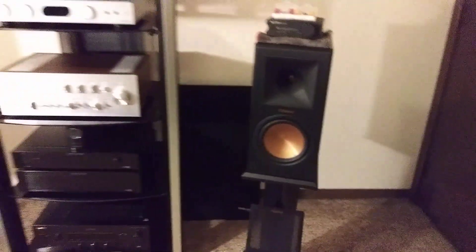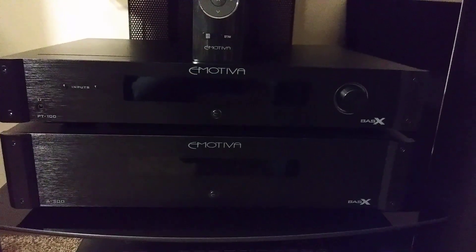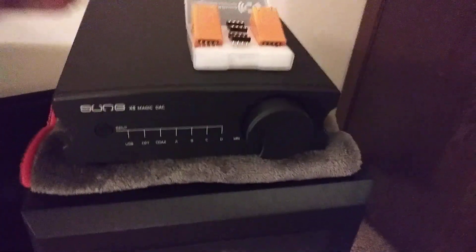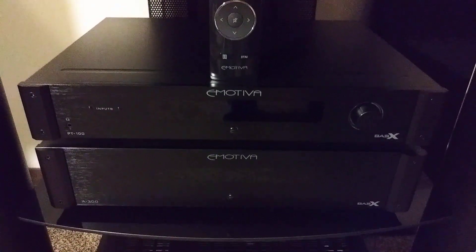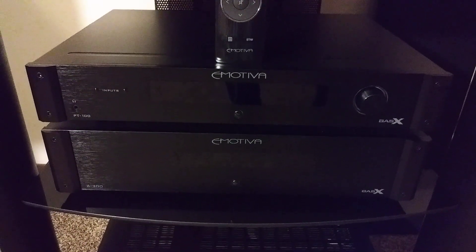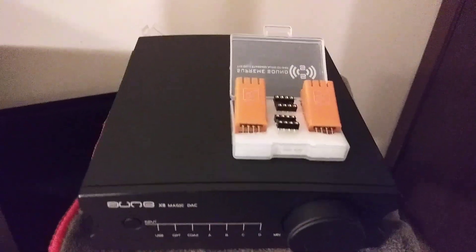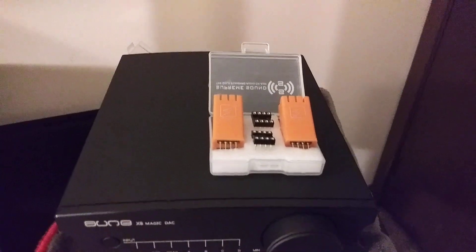Let's say I had the Eclipse Reference Premiere 160 monitor speakers hooked up, with the Emotiva PT100 and A300 preamp-amp combo. I would be more likely to use the Classic op amps with the ONX8 Magic DAC in that setup. The Emotiva being a little bit on the cool and clean side of neutral — the Bass X A300 could use a little bit better bass in the bottom end, and up top it can get a little bright and a little edgy. With the Classic op amp compared to the Vivid, it had a little bit better bass and the top end isn't as extended or as lively sounding.